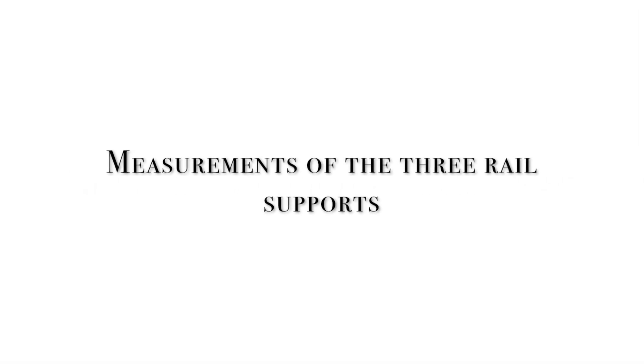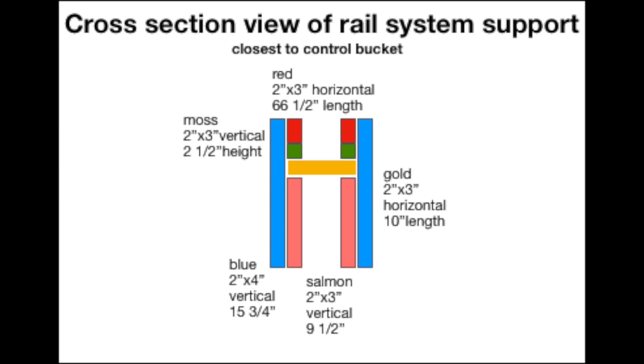I've included the exact measurements for the three rail supports for your information. I made a graphic to make it easier to understand what I was doing with the rail support. I used 2x3s for the rails because they were cheaper than 2x4s and I didn't need that heavy duty wood to support the buckets. The outside supports are 2x4s, and the inside of the rail support uses 2x3s. The height of nine and a half inches is basically to the top of my control bucket.